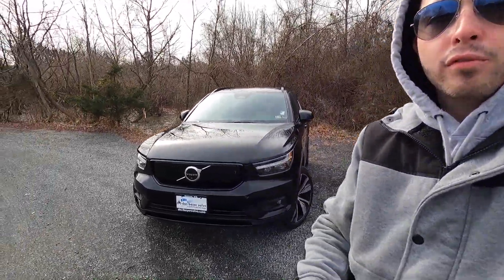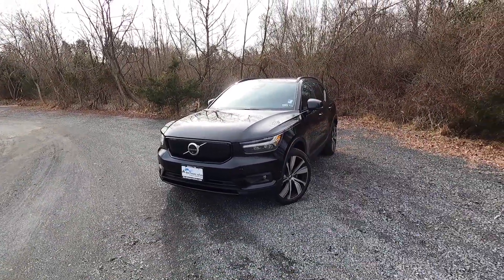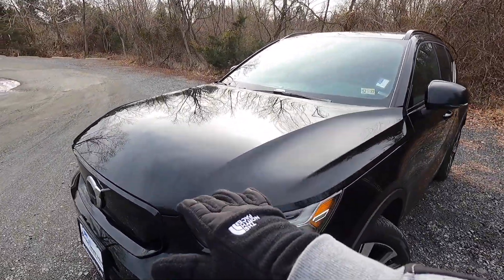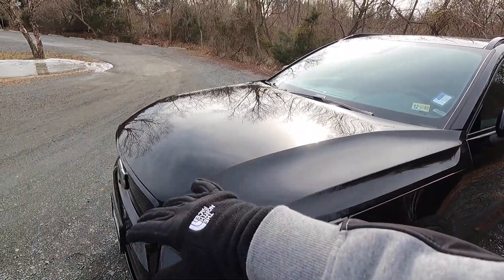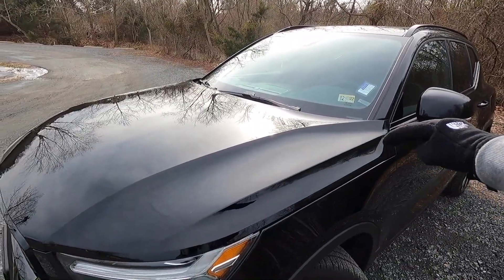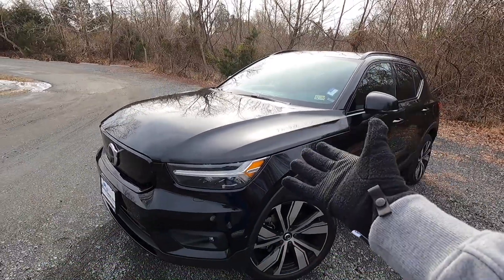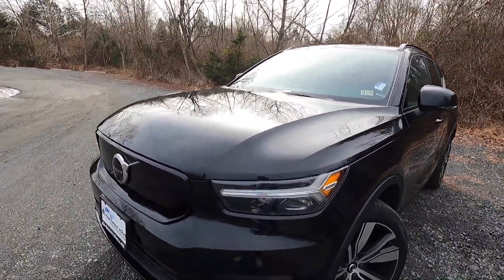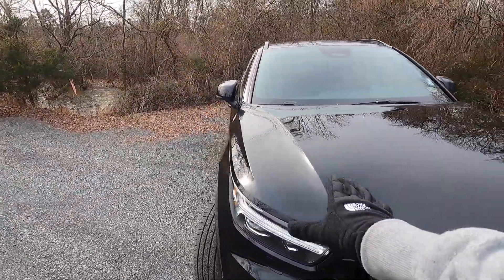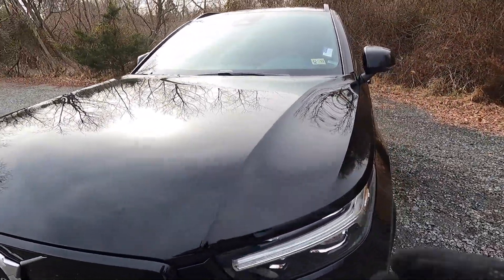First let's talk about the exterior and performance. This is a 2022 Volvo XC40 painted in black. Starting up at the top of the hood, you can see two pretty aggressive body lines — the outer one is slightly more aggressive than the inner one. It looks super aggressive in person too, giving the car a very sporty look.